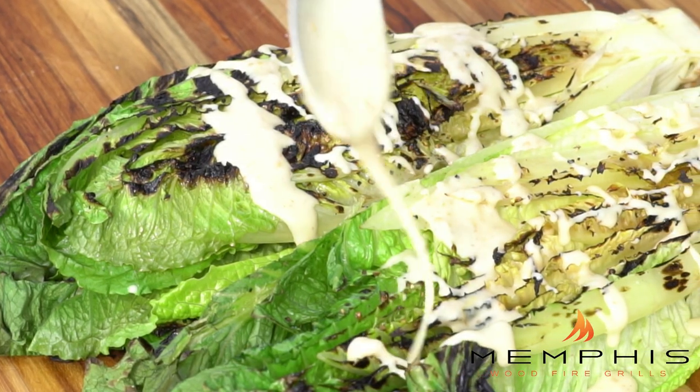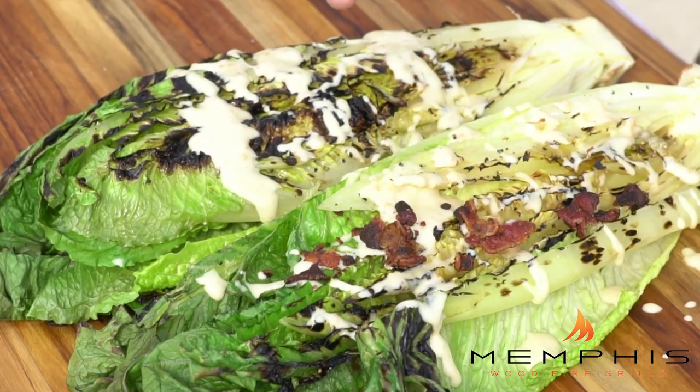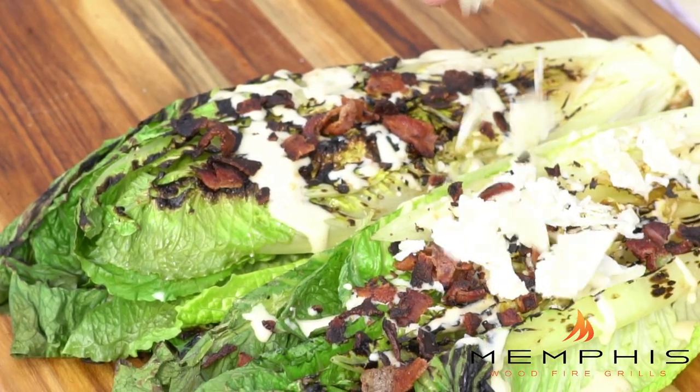After you remove the romaine hearts from the grill, it's time to drizzle them with the homemade Caesar dressing, add a little bit of that crispy bacon, and then finally grate a lot of good parmesan cheese on top. That's how you make grilled romaine hearts with a homemade Caesar dressing, crispy bacon, and parmesan cheese.